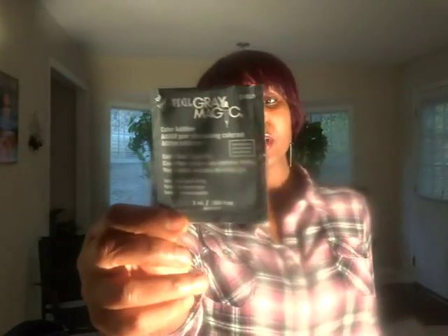Another product we'll be using, that we got from Sally's, is called Ardell Gray Magic. It's supposed to be really good for covering up gray hair, because a lot of people find that dye tends not to last as long or take as well on gray. So we're going to put that in — we got two of them.